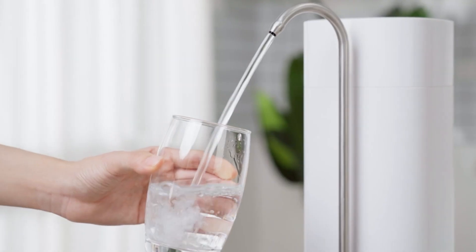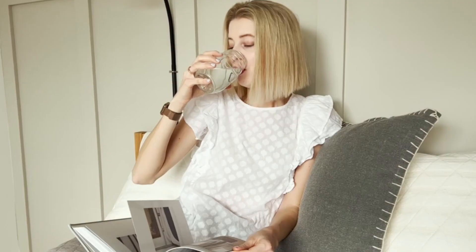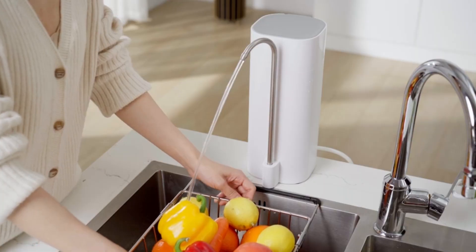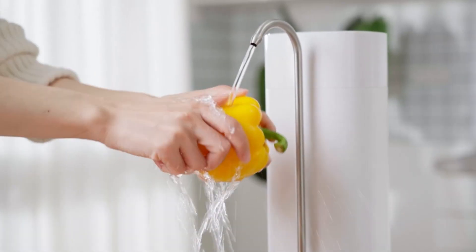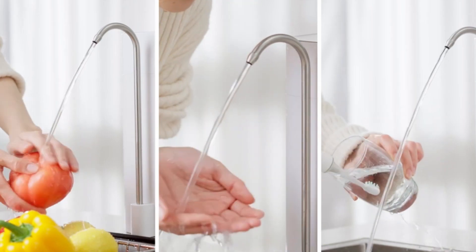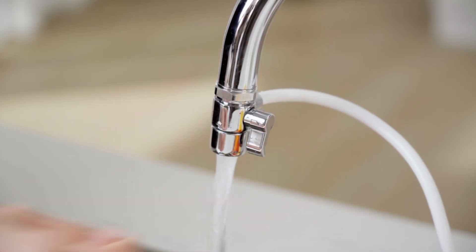This filter element is offered by Ningbo HO Water Purification Technology Corp. Our filter has been tested against NSF 42 standards, effectively reducing colorant, taste, and odor, significantly improving the taste of drinking water, while retaining minerals beneficial to your body.